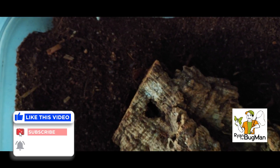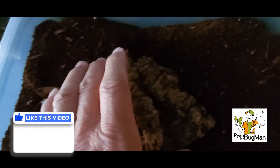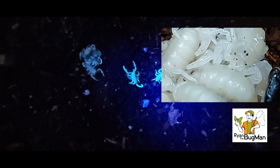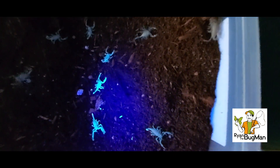All right everybody, hey it's Ryan, Bridge Bug Man — three-week update on our baby scorpions. I've already taken mom and pulled her off, she is not in here. There they are, and if you remember, three weeks ago they didn't do this — yeah, they already glow. I love it!